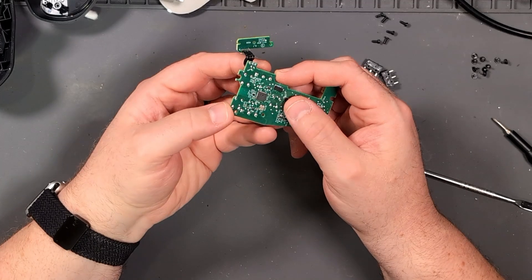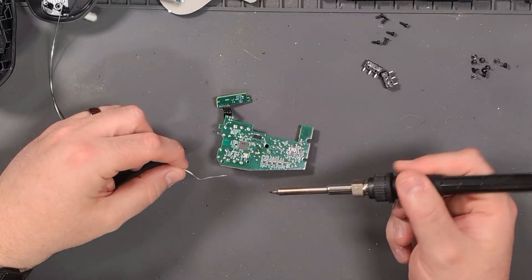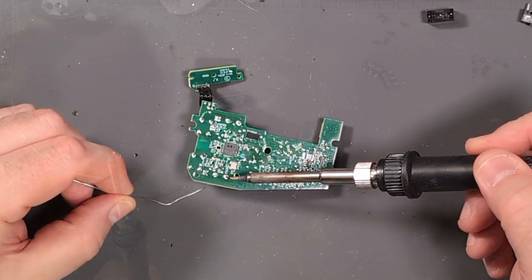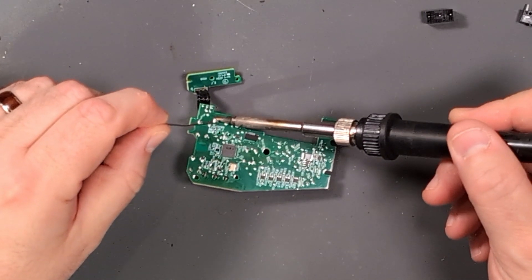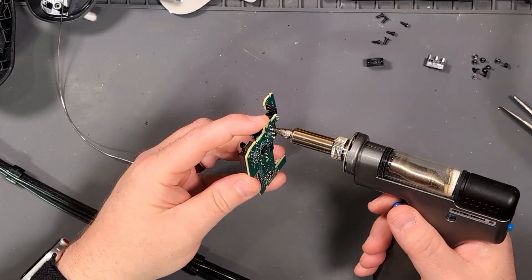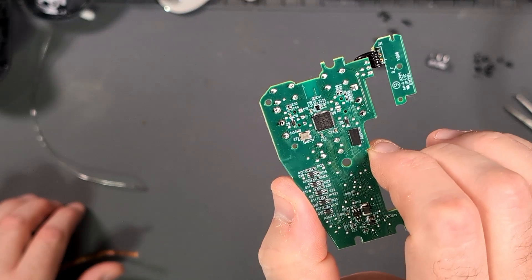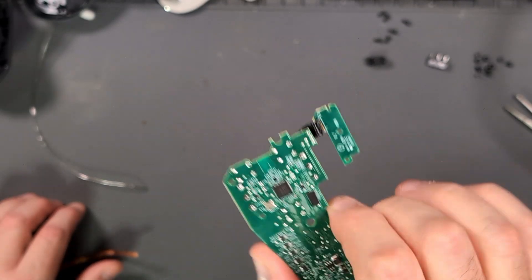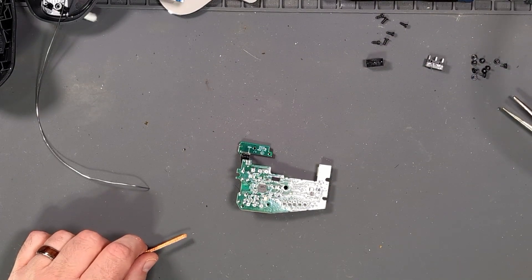So now I just have to desolder these and get them out. First thing I'm going to do is add some fresh solder — of course I got the wrong tip on here again, let's fix that. Adding fresh solder should hopefully make this easier to remove with the desoldering pump. That took a good chunk of the solder away. The ground is a little bit harder to remove, so I'm going to try some solder wick and some flux.